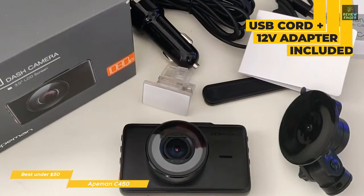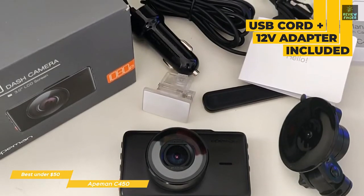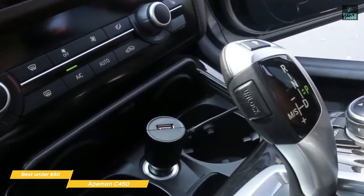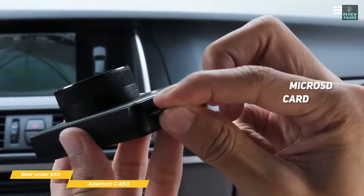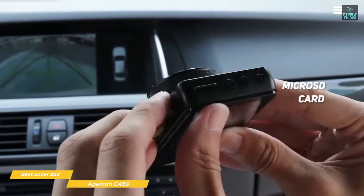Power supply options include a USB cord and a 12-volt adapter that plugs into your car's cigarette lighter. The 12-volt adapter has a built-in USB port, which is convenient, and still allows you to charge your smartphone or other devices even though the dashcam is using the cigarette lighter slot. Video is stored on a microSD card, and Aitman suggests that a 32GB card is best, but an SD card is not included, so you'll need to buy one separately.